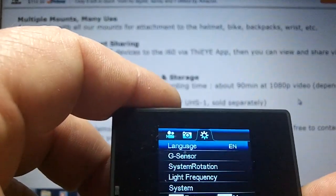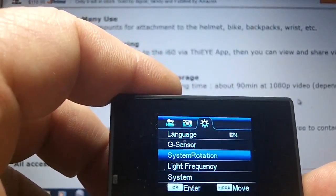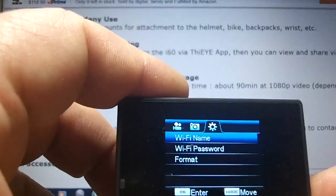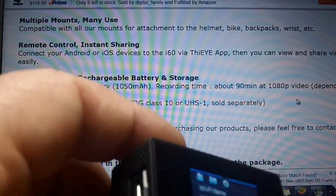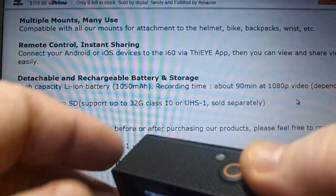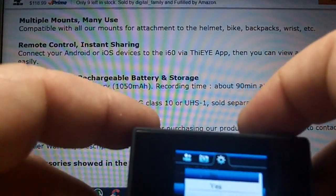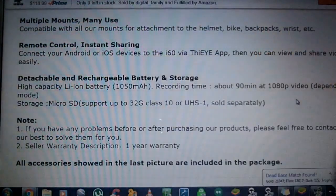You can have a G sensor, system rotation, light frequency adjustment, and there's even a system setting where you can change the Wi-Fi name and password, or enter your own. You can also format the camera from here. Very simple to use — you're using the buttons on the side and the shutter button to navigate. Hold the power button to exit.